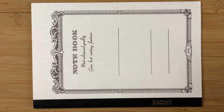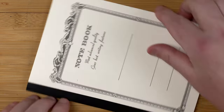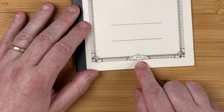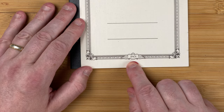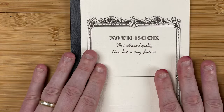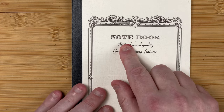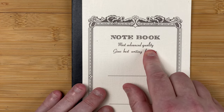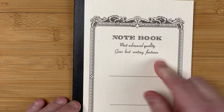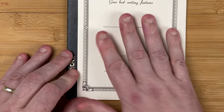Starting the video with the book on its side so you can see the full size. This is an A5 notebook. It's made by Apica - right down here at the bottom, that's where we've got Apica. I went for this creamy coloured cover; there are loads of different cover colours. It says 'notebook, most advanced quality gives best writing features' - well, we'll see, won't we? There are some lines so you can write your name or any details you want on the front cover.